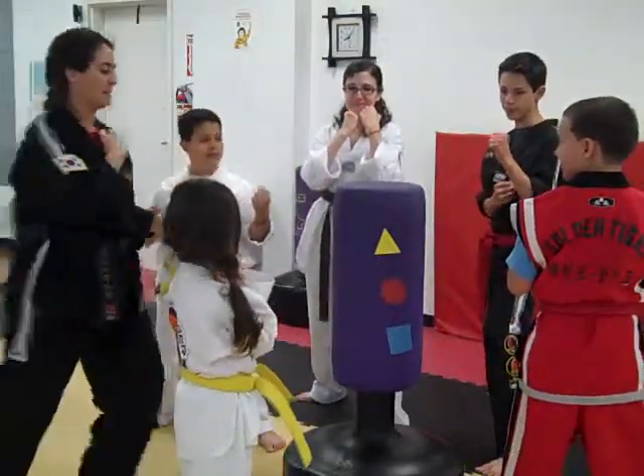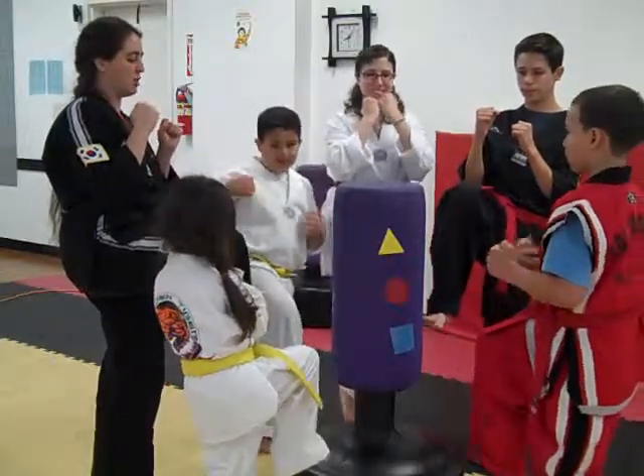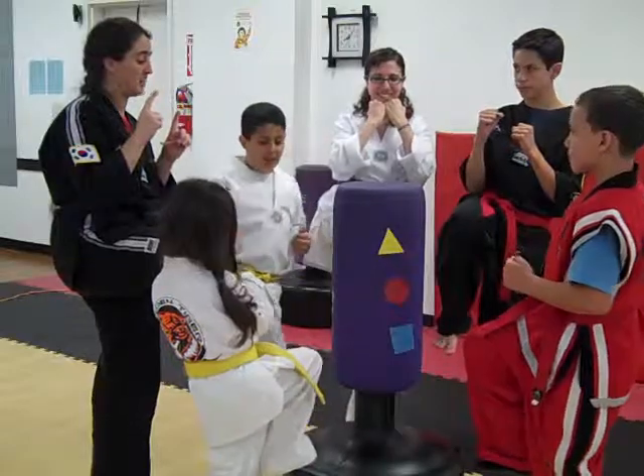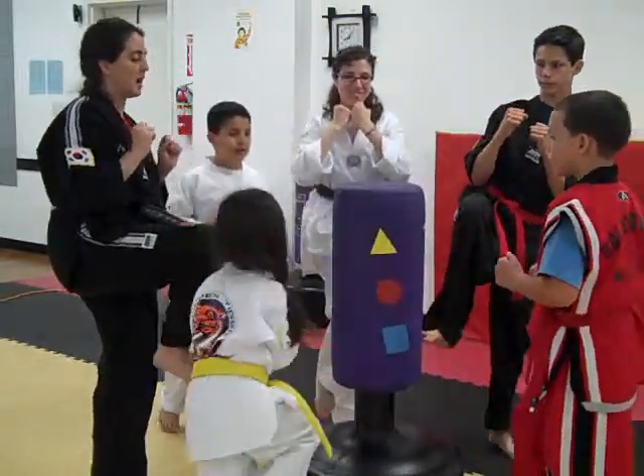We're going to work on balance. Everybody pick up your back leg. You're going to balance. One, two, three. Now we're going to kick when I say kick. One easy kick. Ready, go. Ready, go.